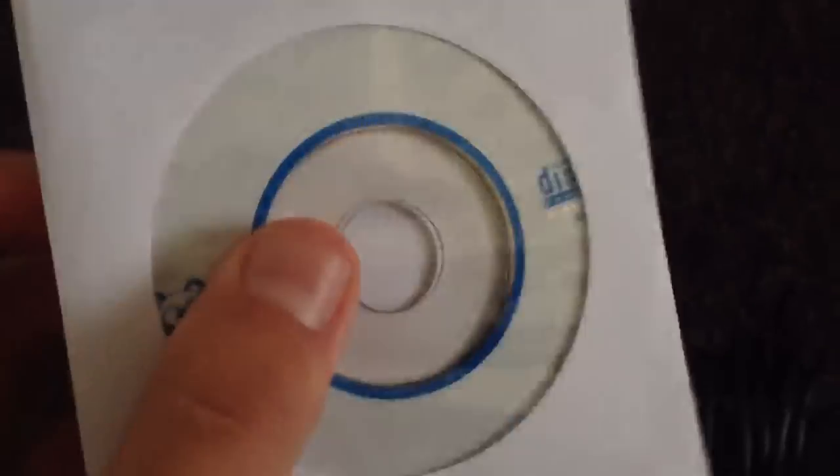You'll also get this little CD with a little profile. I don't know what it is — I haven't put it in yet — but it contains something.